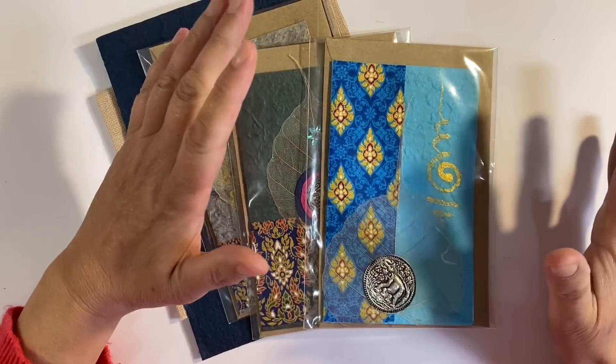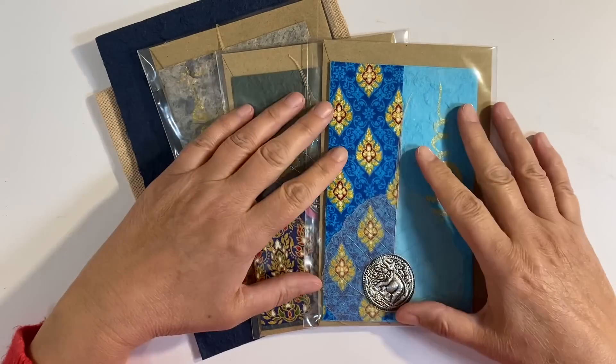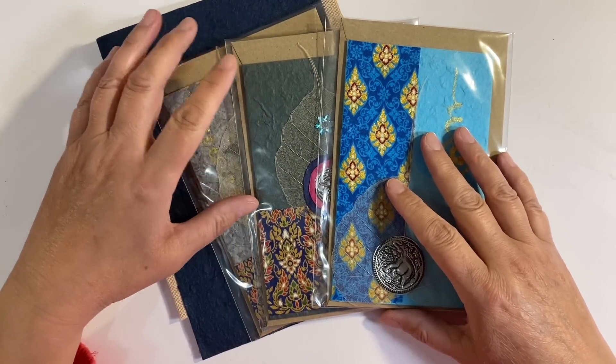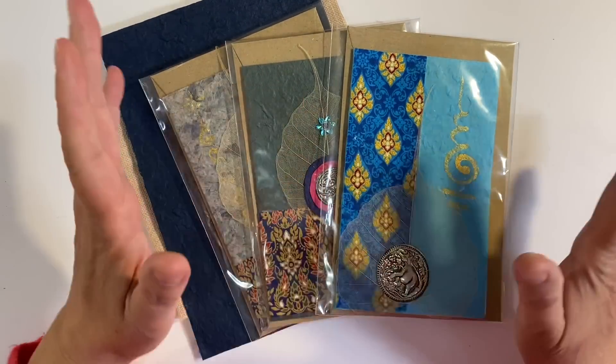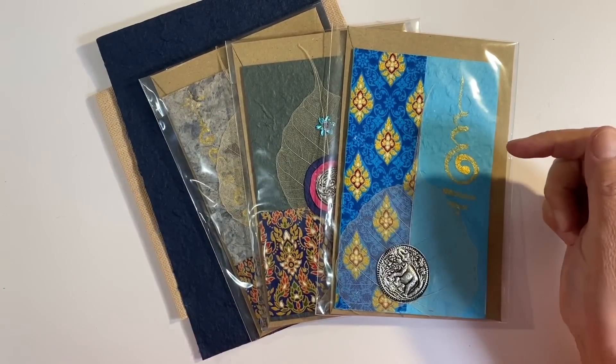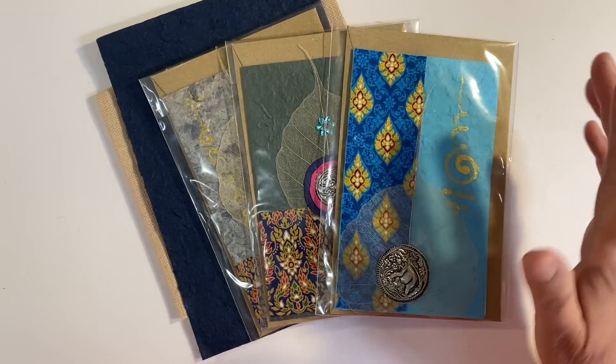Hello everyone! It's April week three and of course time for the Let's Get Arty mixed media prompt in the Facebook group, the Mixed Media Emporium. For anybody who wants to follow along with our prompts and challenges, I'll leave the link to the Facebook group in the description box below.